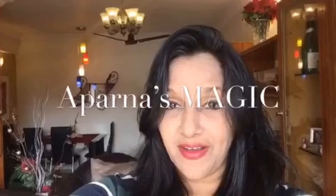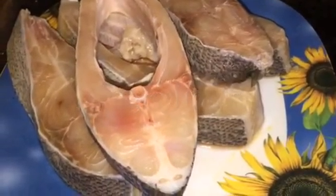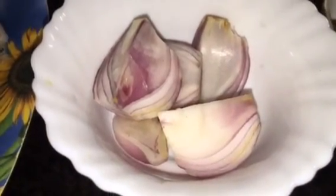Hi friends, this is Aparna and welcome to Aparna's Magic. Let's go to the kitchen and get started. We need fish here — around 500 grams of fish. This is onion or pyaz, one medium size.